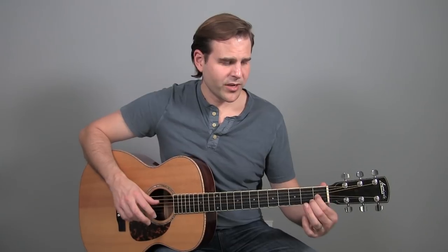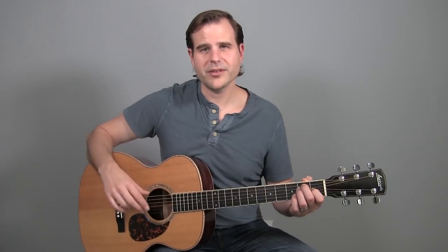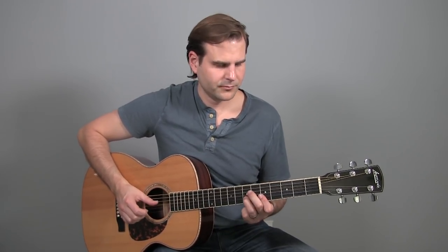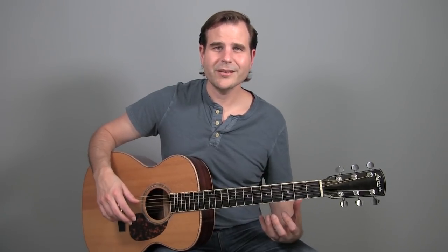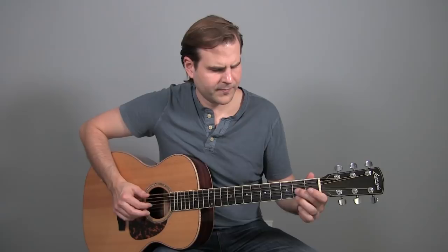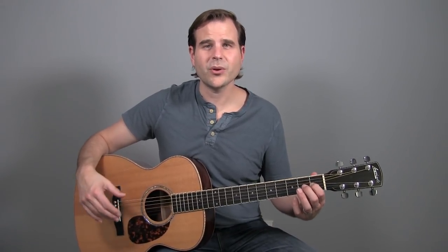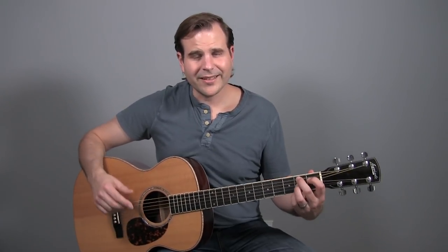Then we get back into E. With this ringing — it's very important, whether you pull off or slide down into that G sharp — that it's ringing over the top of the next bar. There's our familiar rhythm figure, and then we're going to repeat what we did in bar two with those harmonized sixths before moving into our B7 chord.